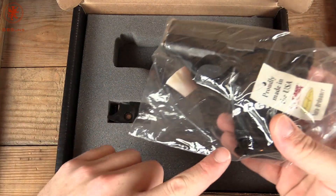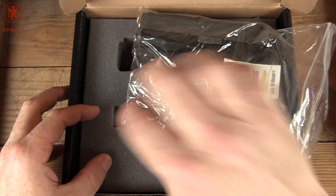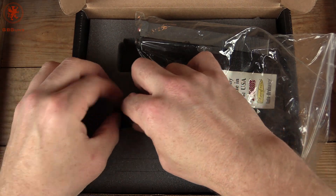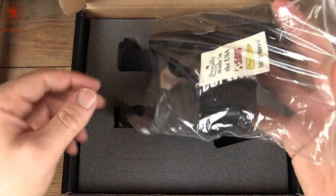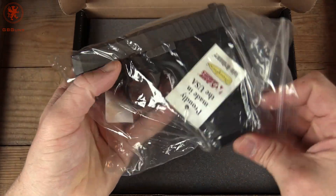Here's the gun. We get one magazine in it and a lock. It looks like just the lock — nice small lock. Let's get the gun out of the packaging and take a look at it.